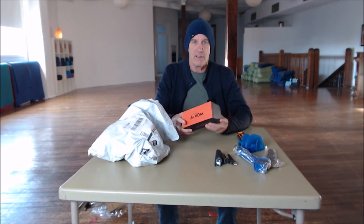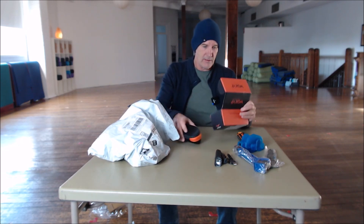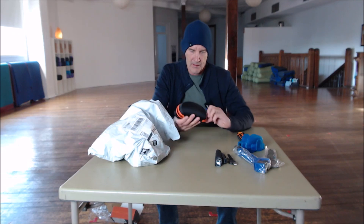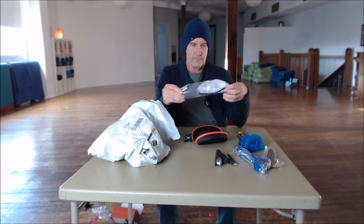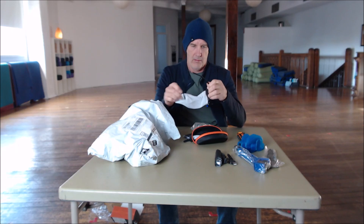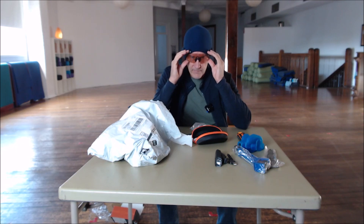So some photochromic sunnies. These ones came in at $15 — I thought I'd go for the more expensive ones instead of the $3 ones. Comes in a nice case with a cleaning cloth and nicely packaged. These are all items I actually needed too. Adjustable nose piece. Pretty good.